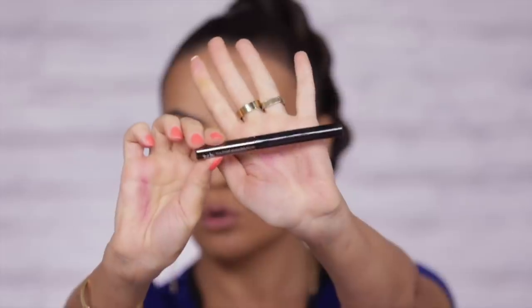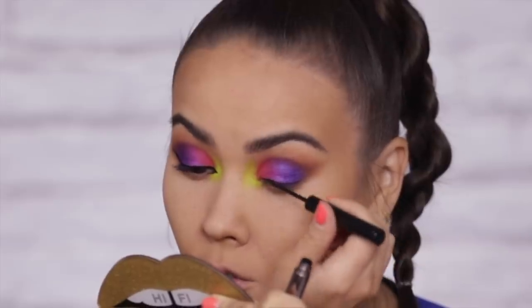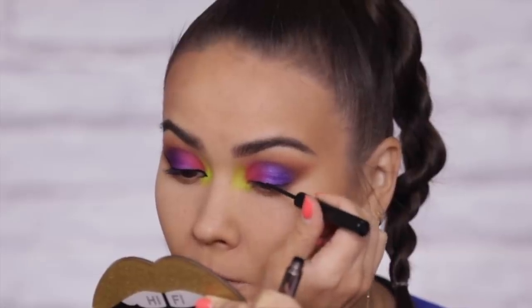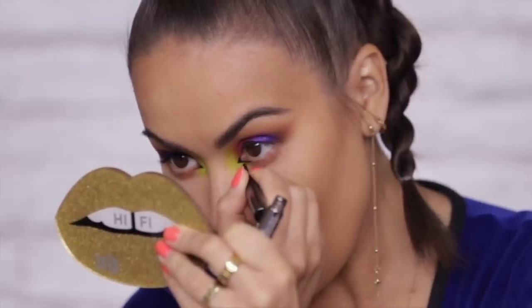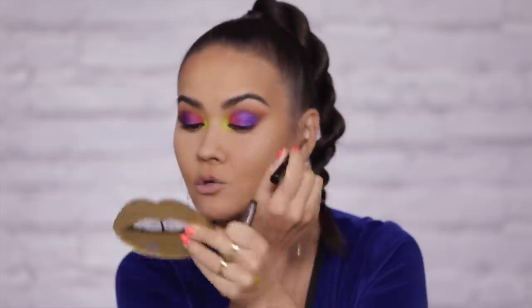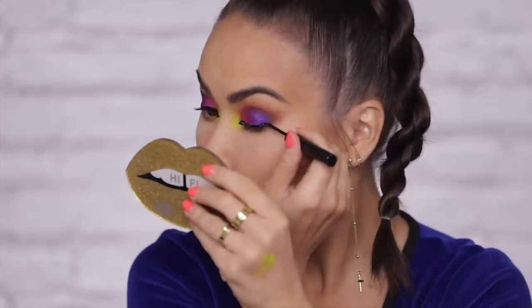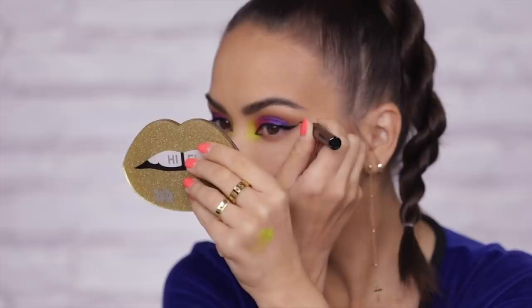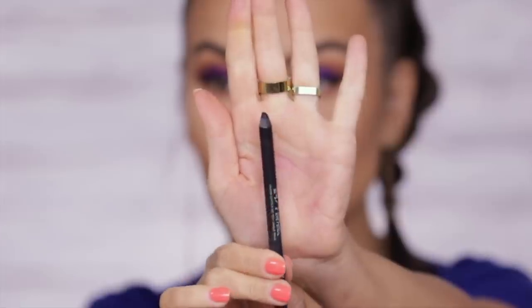Both eyes done. I'm going to use this Razor Sharp Liner — I'm not sure if Urban Decay still sells this product, but it is just so good. I'm going to use it to line my top lash line, extend the inner corner, draw the little triangle, fill it in, and then connect it to my top lash line. I like this liner because it is so precise and the wand is super short, making it much easier to do precision lining in the inner corner. For my waterline I'm going to use the Urban Decay Glide On pencil in Perversion — a super duper jet black, perfect for the waterline.